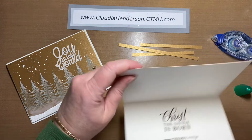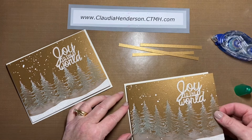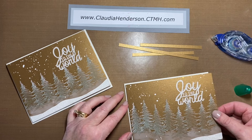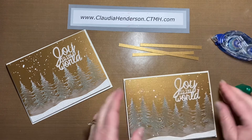Alright, double check — there is my phrase. This leaves just a little space around the edges. Looking good.